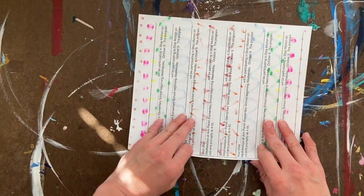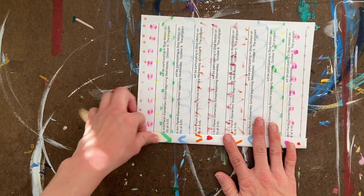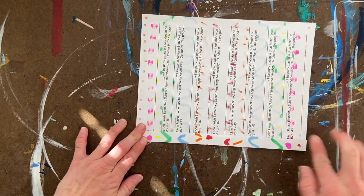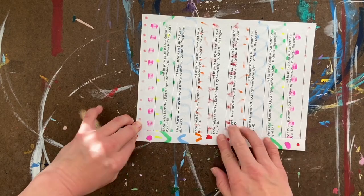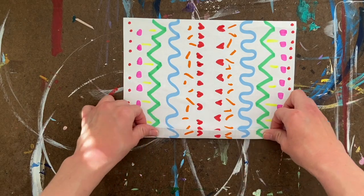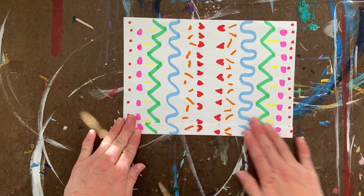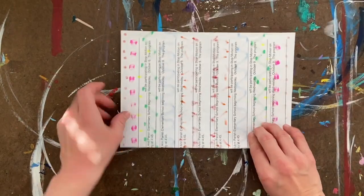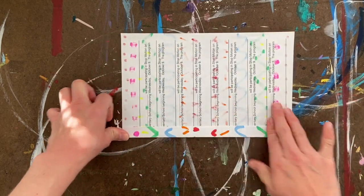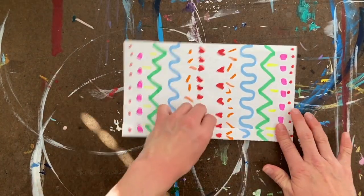I'm going to fold one edge a little bit, maybe about half an inch to an inch. Fold it, crease it, and then push really hard to crease the bottom. Now I'm going to flip it over again, take the same side, fold and crease it about a half an inch. I'm going to keep doing that — flipping it and folding this bottom edge repeatedly.